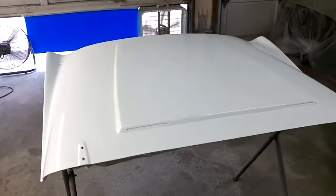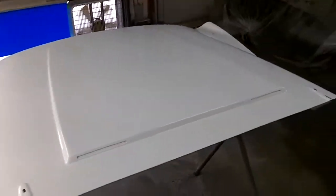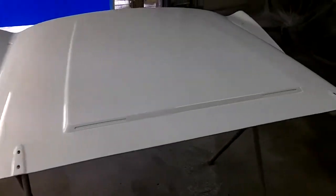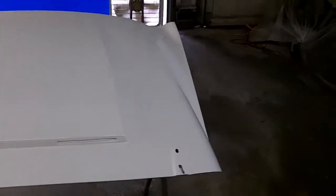Hey guys, Tush coming back at you. That's about 20 to 1. And the hood's done. Almost dry. Looks pretty good. I'm pretty happy with it.